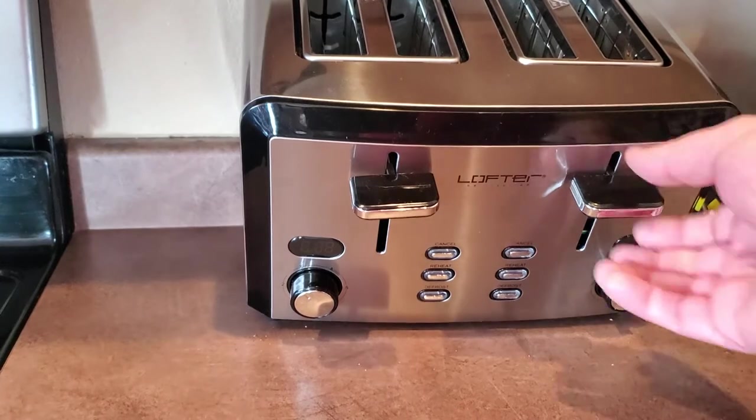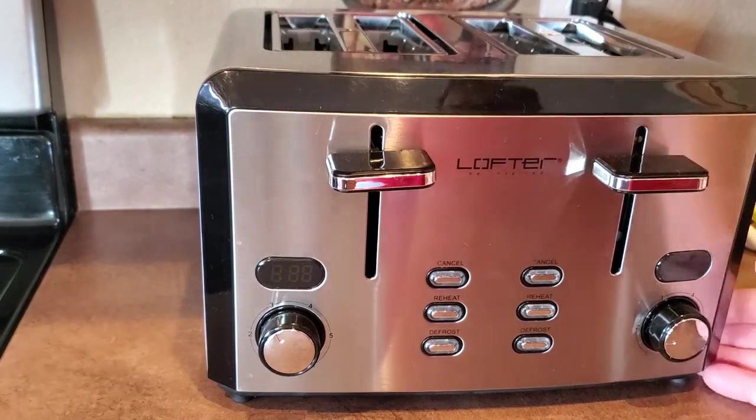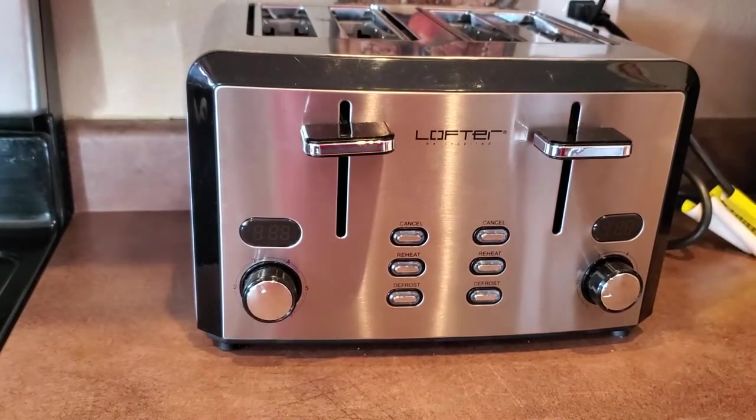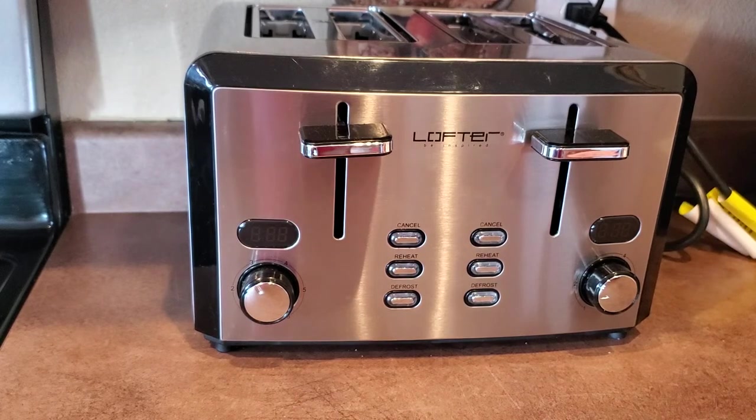With a toaster, you buy one and you're going to have it for 15 years. My last toaster I had for 15 to 20 years, but it wasn't nice looking so I kept it off the counter. This one looks great, has that nice LED countdown, and I don't mind having it on the counter at all. Spend a little bit extra, get a nicer toaster — this is a good one and I would recommend it.